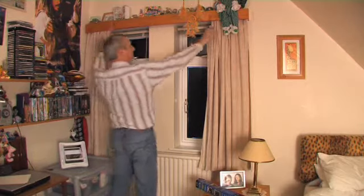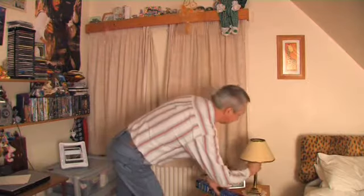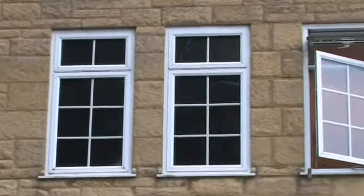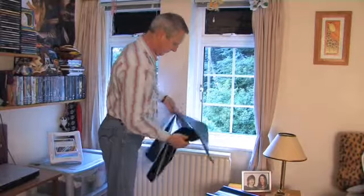No mess, no fuss, and each roll contains enough to cover five standard double windows. With or without blinds, you'll achieve a perfectly darkened room. It's easy to remove and doesn't leave marks. Simply peel off the glass and store away for the next time.